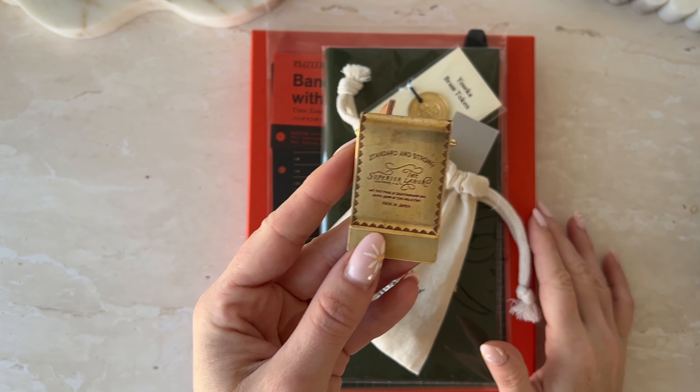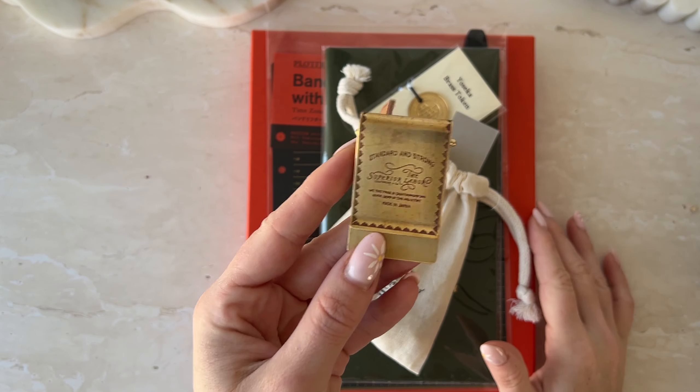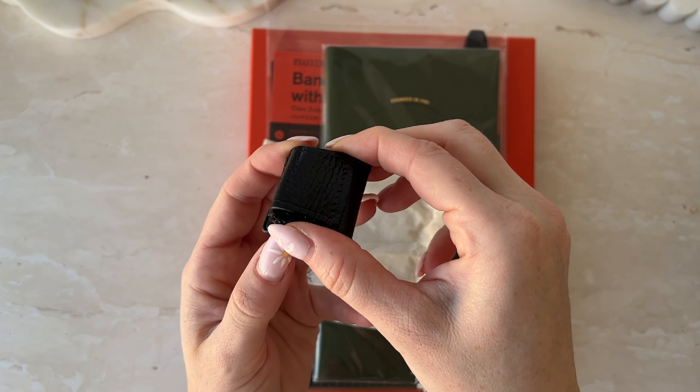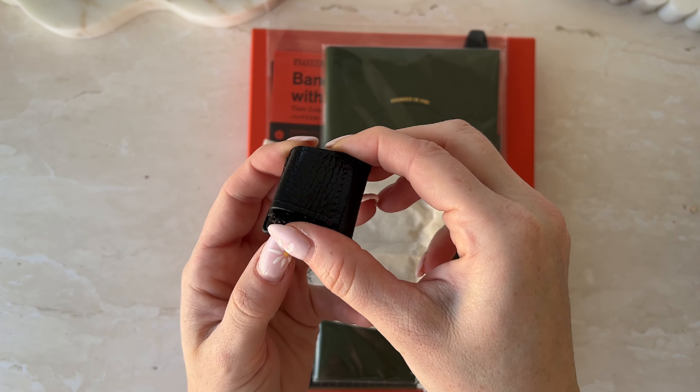First up, I've been wanting one of these Superior Labor brass clips for ages. On eBay and Etsy the resellers are selling them for double the price, so I decided to just get it from Yoseka since they're available. I don't know which traveler's notebook I'm going to put this on yet — I'm also going to do a traveler's notebook collective haul soon — but this video is mainly about the beauty down here.